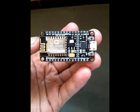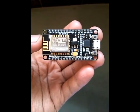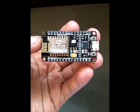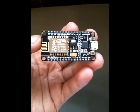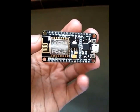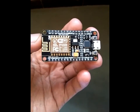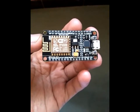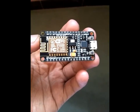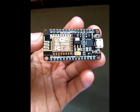Hi guys, this is Vishwajit Tripathi. Today I was subscribing to a one-year EFI magazine and I got a free Wi-Fi module. I'm very happy and I'm making this small video just to walk you through and know about this device's features, technical specifications, and its applications.